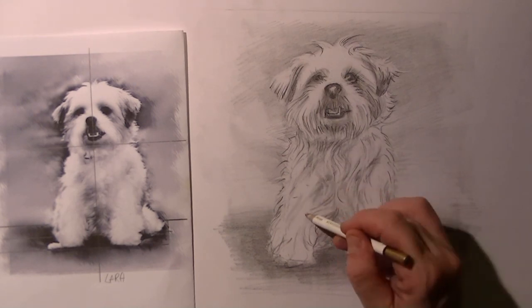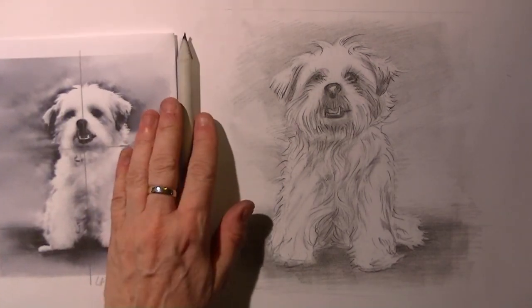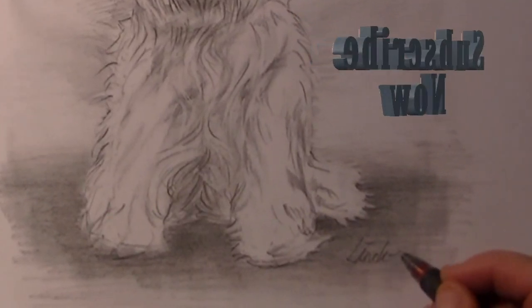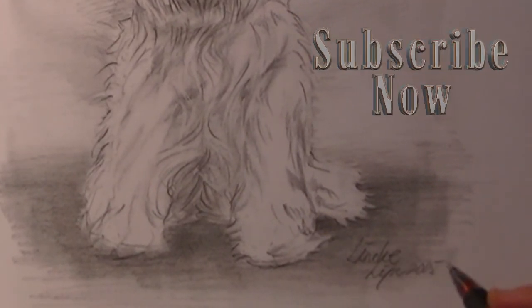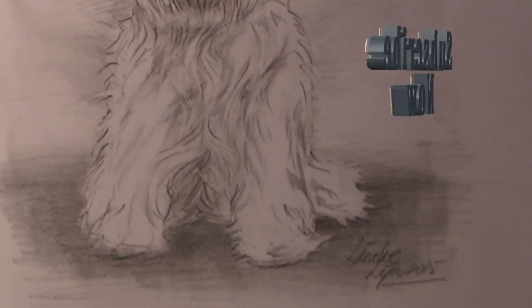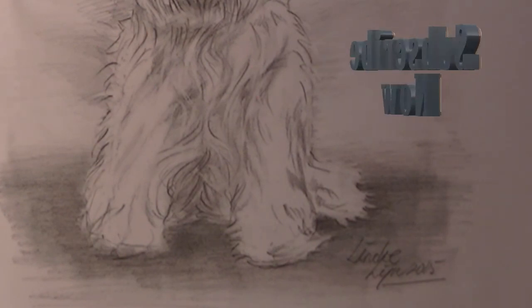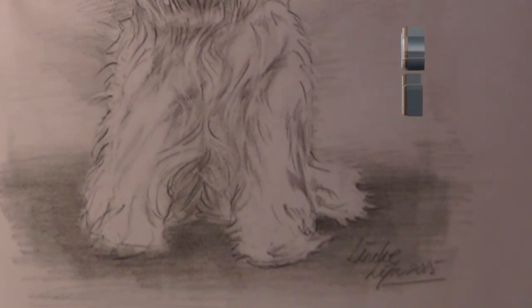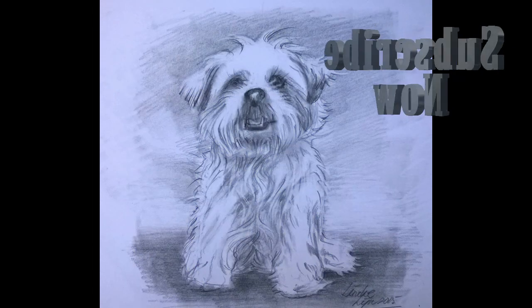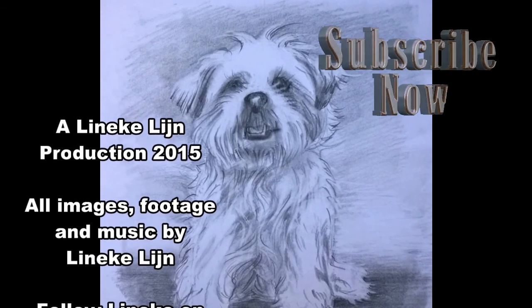Maybe here and there some more whites on the fur if you want, but this is as far as my study is going. I hope you have a lot of luck with this drawing and I hope to see you again in one of my other videos. Hope to see you again and take care.